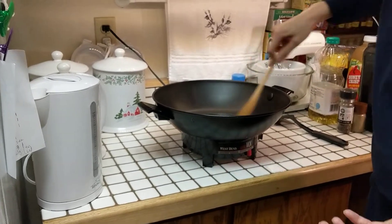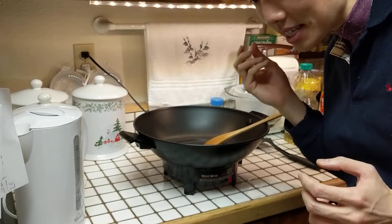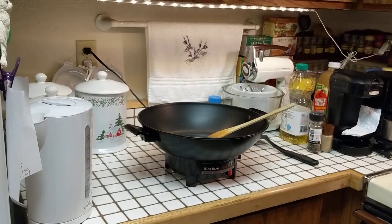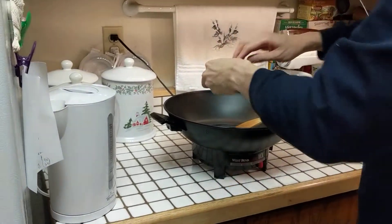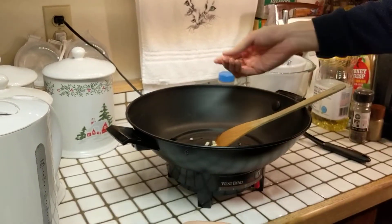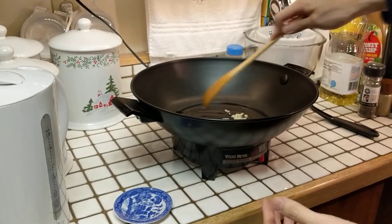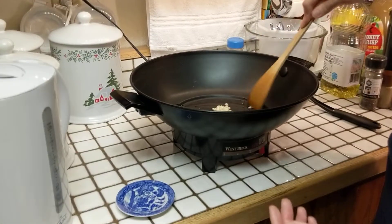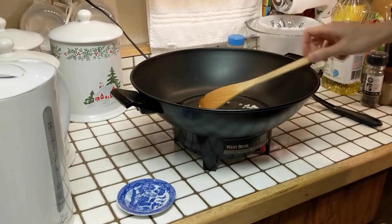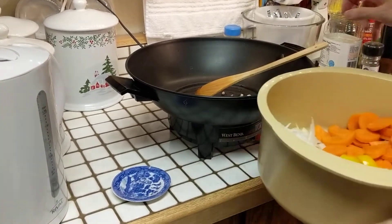The first ingredient we're going to add is garlic. Here comes the garlic! I know you can't smell it, you can only see, but try to visualize and imagine you're doing that. The fragrance is coming out — it's great. And tonight, if there's somebody I'm not going to invite to dinner, guess who? It's Dracula, because vampires don't like garlic.